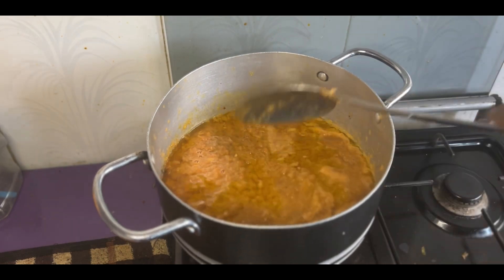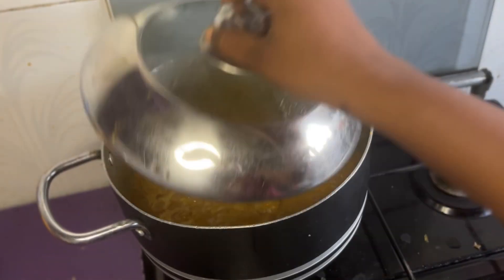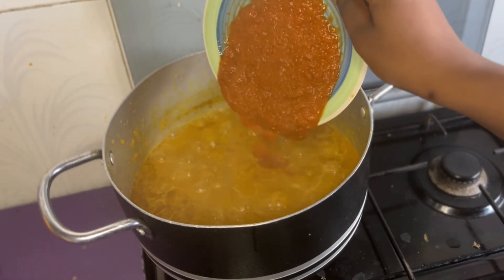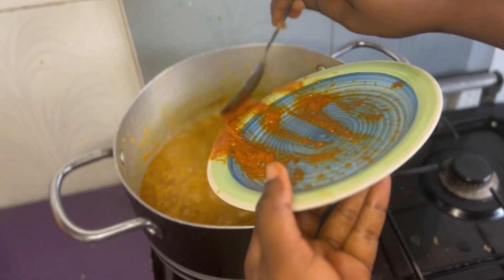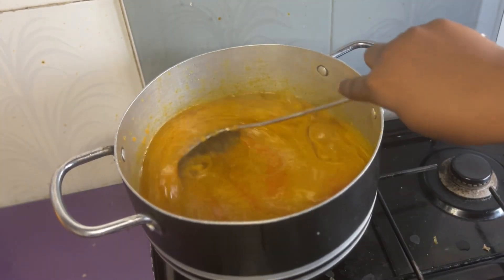I let it cook for a while, just the way you do with your tomatoes. I covered it and left it for about 15 minutes. It was boiling and it was not looking so familiar. At this point I was questioning myself — I said, I hope this won't turn out bad and my money won't go to waste. But thank God it did turn out well.